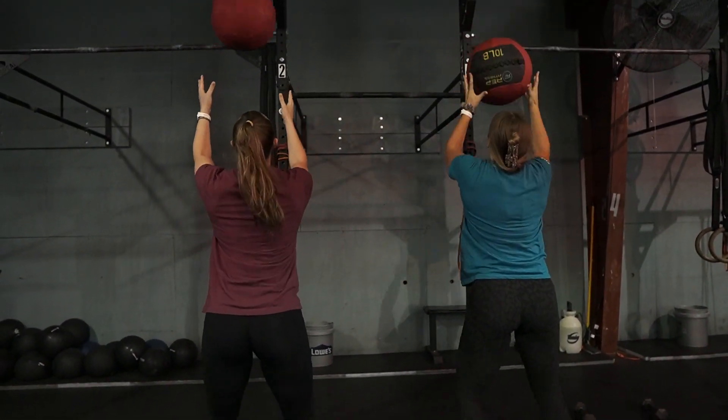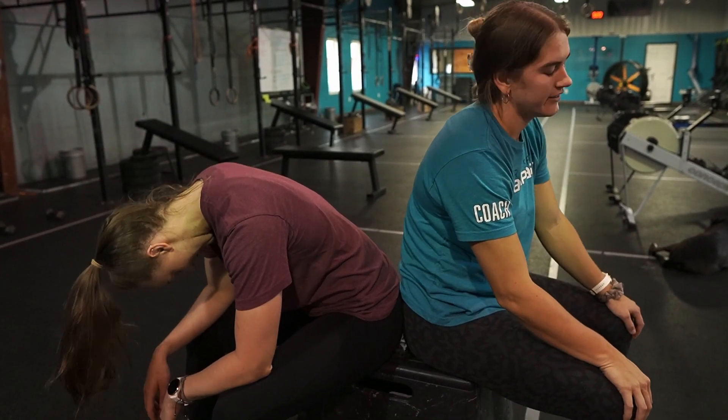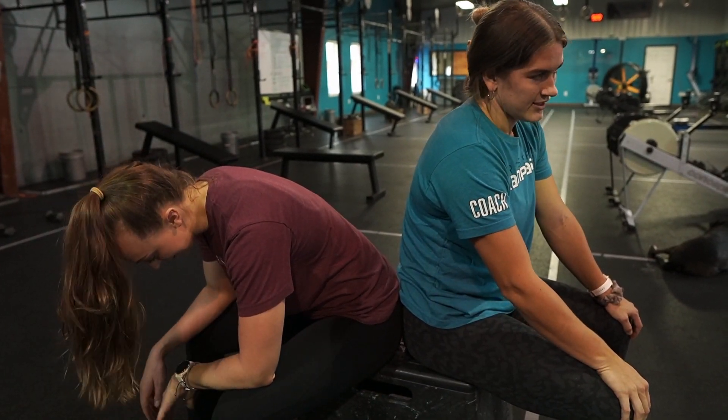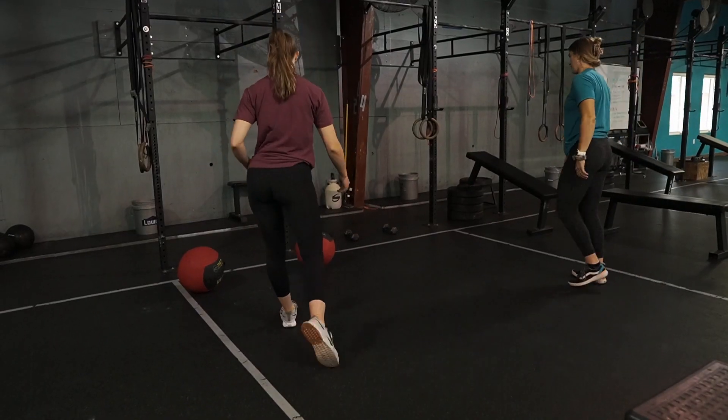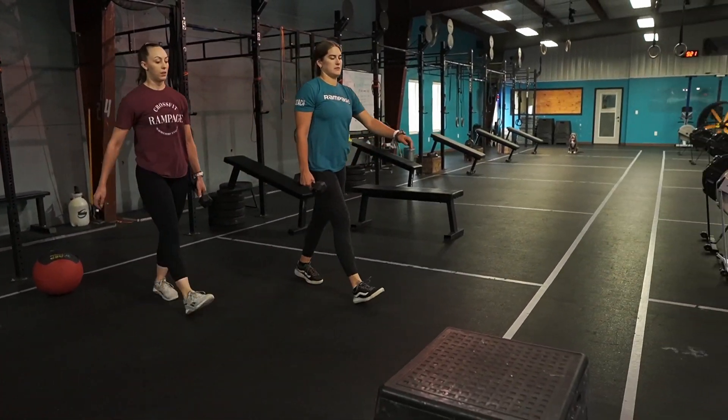Right at the fourth round, your judge will start a timer for a one-minute rest break. This is specific to your team finishing, not the entire competition. After your one-minute rest break, you will move your dumbbells out to the middle of the floor, and from here you don't have to start on the mat.